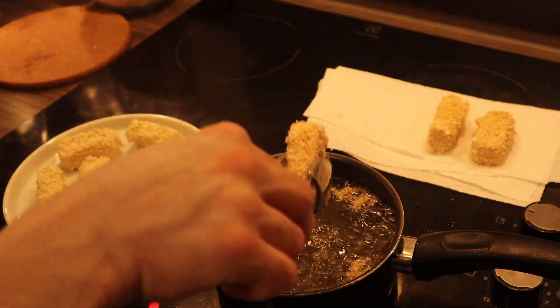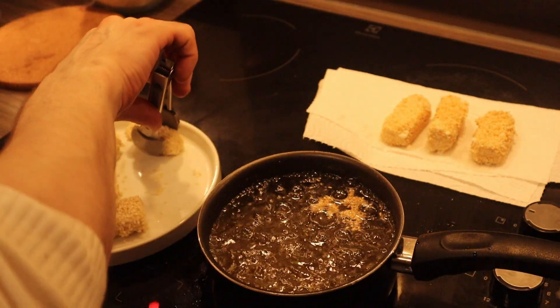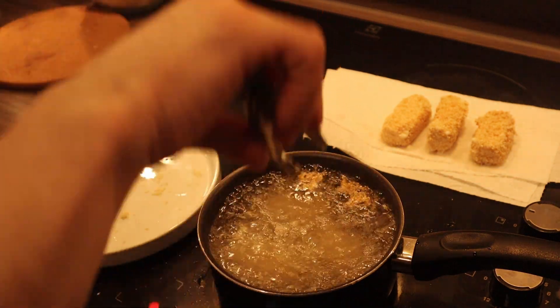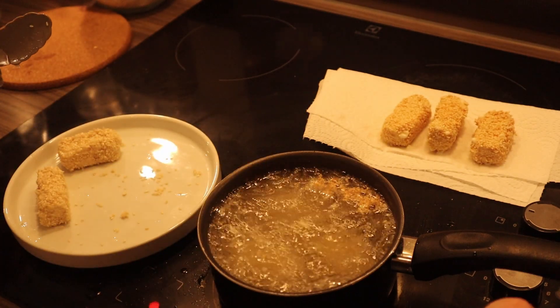Honestly, look how easy it is to make. So let's add our next three. In my case I'm not going to do more than three because it's going to overflow. But if you're doing big quantities, you can add more in a bigger pan — be creative.